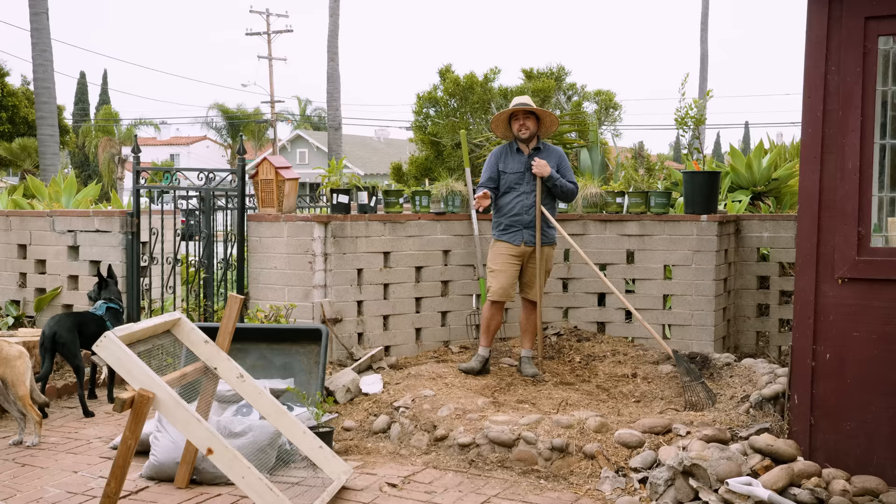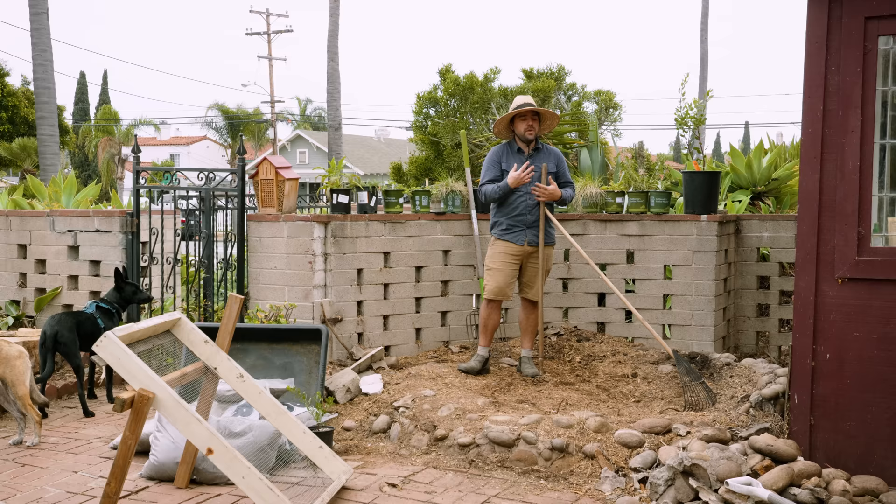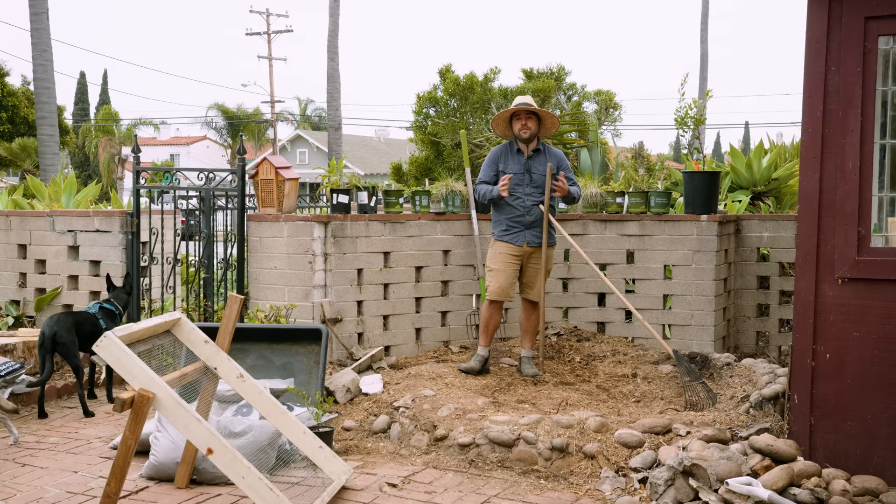Before we start sifting — and don't worry, I'll talk about that weird looking contraption in a moment — we're actually going to move as much of this material to one side as we can, so that way we have a clean soil area and a woody soil area that we can separate. I'm going to start by raking as much as I can from that side over to this side.